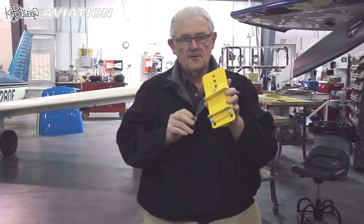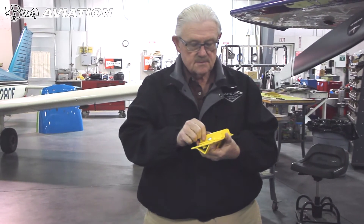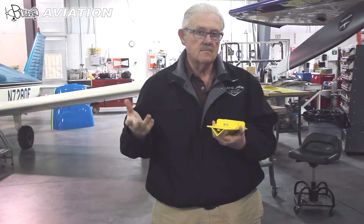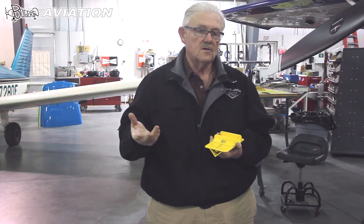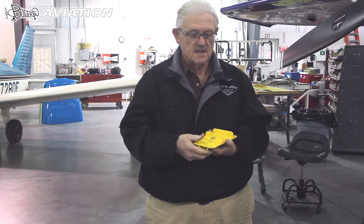This is the 30M-FPP jack pad. It's designed to work on flat spring steel gear found on many Cessna aircraft like the Cessna 185, also for the Stabri aircraft and others with spring steel gear.